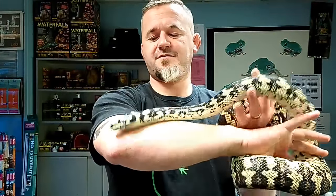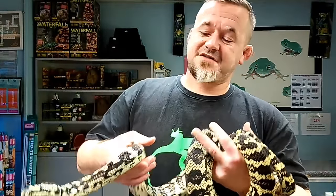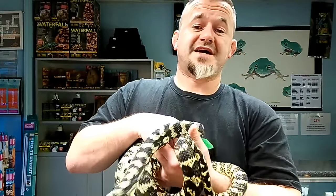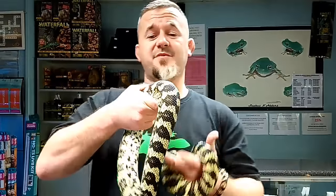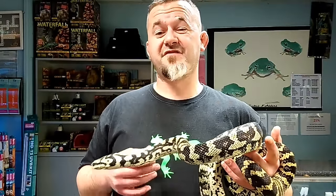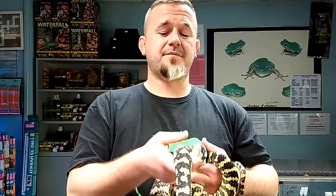These heat pits allow them to see in infrared and attack prey effectively. Size is variable: the smallest is generally the Darwin carpet python at four and a half feet for males and six and a half feet for females, and the largest is the coastal carpet python at about seven and a half feet for males and ten to eleven feet for females - a considerable size snake.